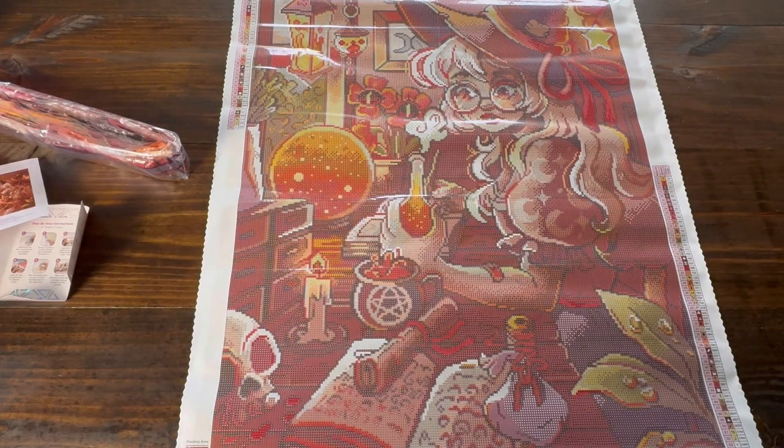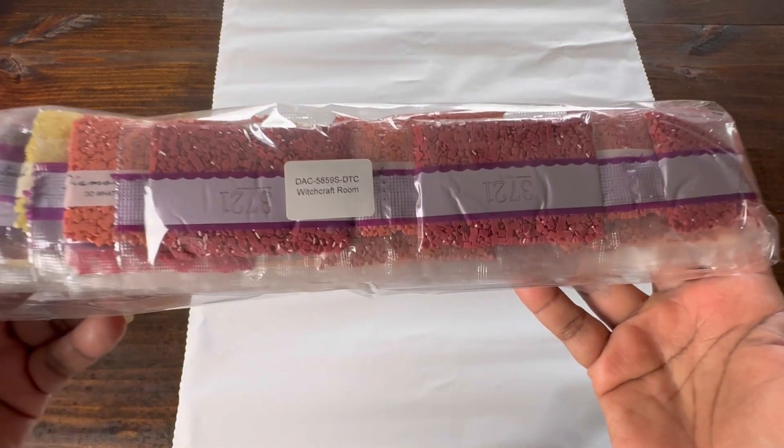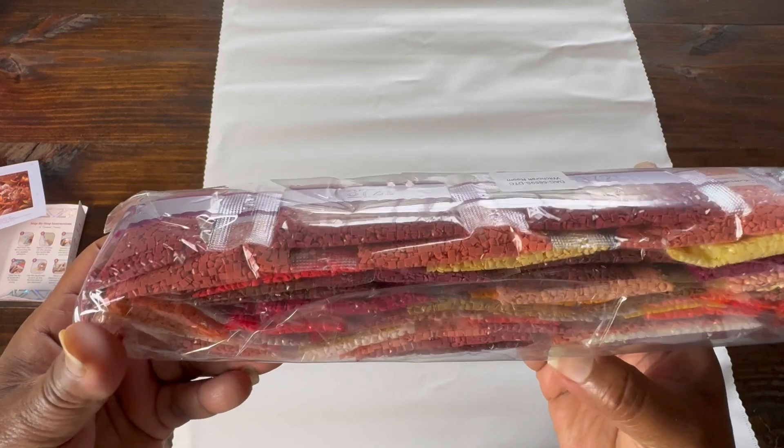Now let's look at the drills. I'm going to flip her over — our drills are labeled with Witchcraft Room, so if we store these separately we're good to go. This is kind of just a quick look at the color palette.